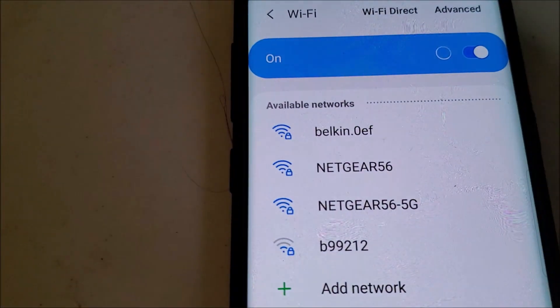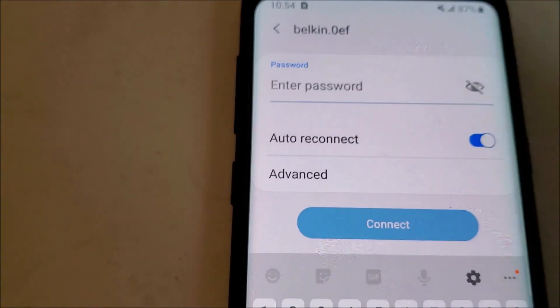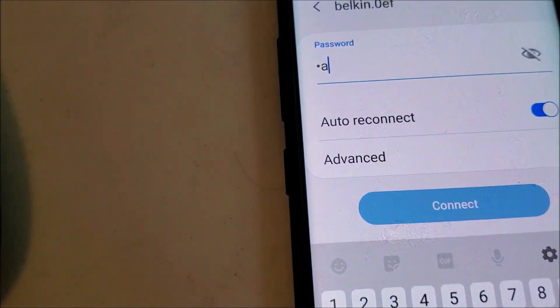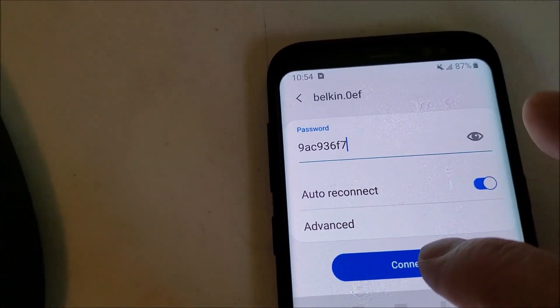So I'm going to come back over here. As you can see, there's the Belkin network. It asks me for the password, which is right here on the label. So it's 9AC... I'm going to go ahead and hit connect.